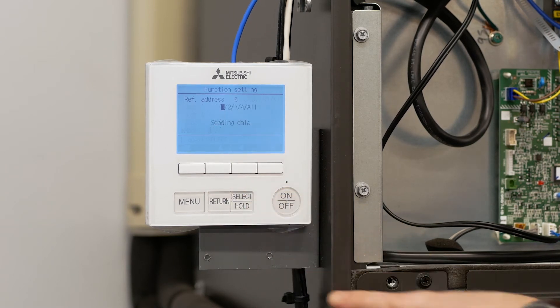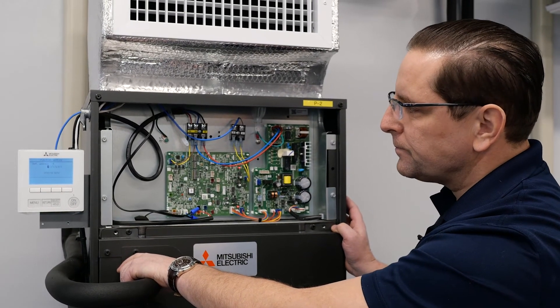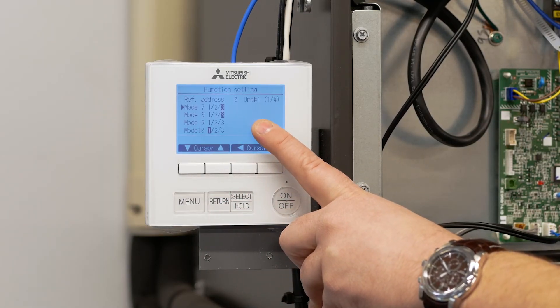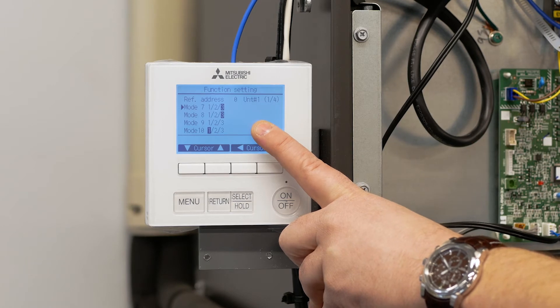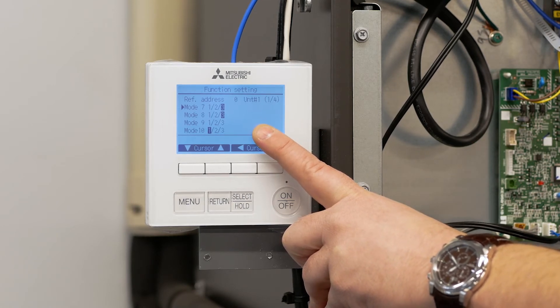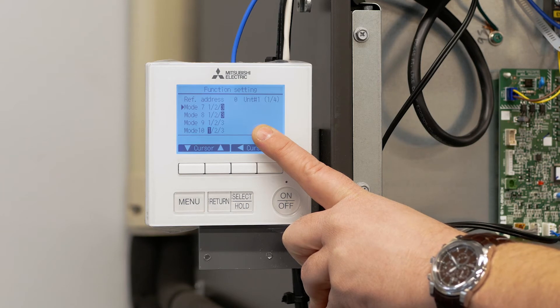We can go ahead and hit select to send that information to the control board. Once we return to this screen, we want to go and enable the electric heat function. We're going to do that through functions 11 and 23. In our example we're going to set the electric heat so that it is enabled and the heat is going to be activated during defrost and on a communication error. In order to do that we have to change function setting 11 to two and function setting 23 also to two.